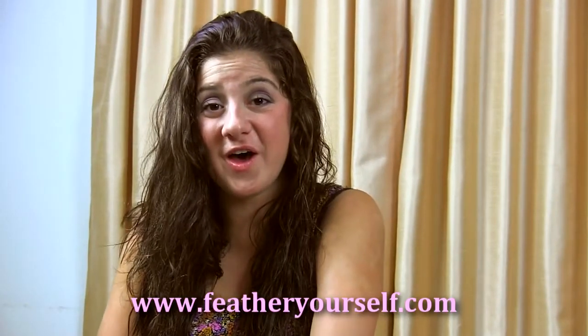Hey everyone, welcome to Feather Yourself. I'm here with a really good hairstyle that's really quick — it would actually be really good for back to school, or any day that you're just in a rush and don't have time to style your hair with a heating device.